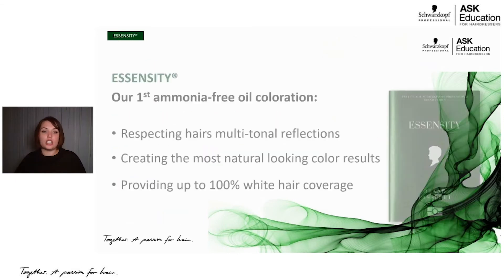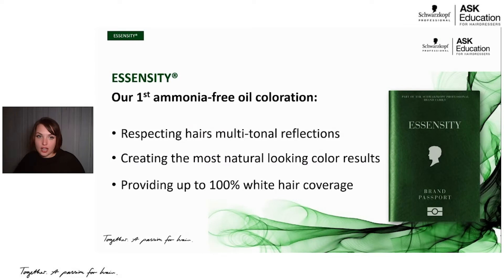Essensity is our first ammonia-free permanent color in the Schwarzkopf Professional portfolio. If you're not familiar with an ammonia-free color, you've come to the right place. Generally, ammonia-free permanent hair colors are meant to really respect the hair's multi-tonal reflections, so you're going to see these highs and lows and this variation in the end result.